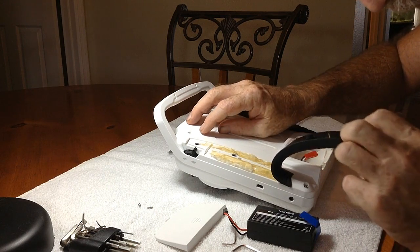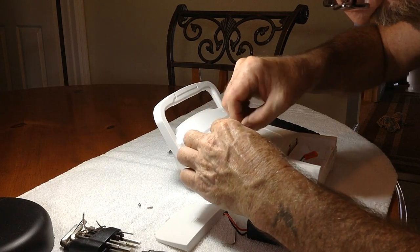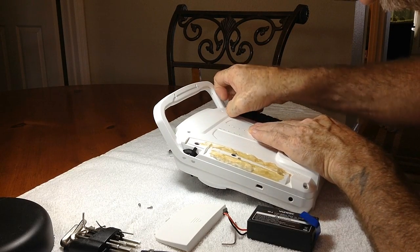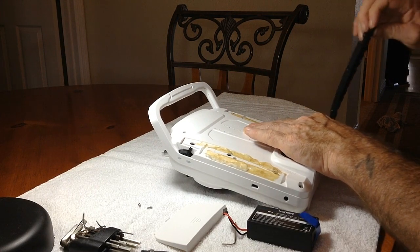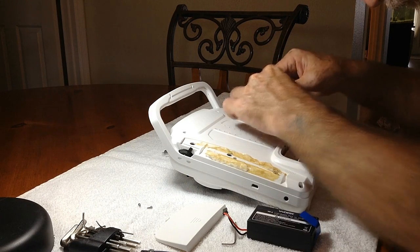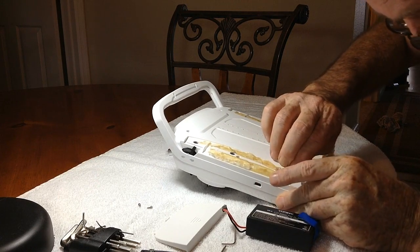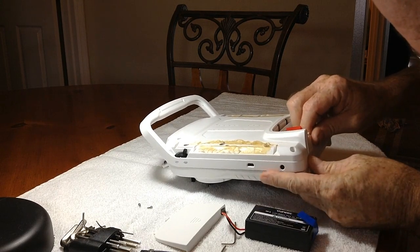I'm pulling these hand grips off. They come off fairly easy, and I noticed that if I just curled them in a hard curl, it left all the adhesive behind. Now I'm removing the screws beneath the hand grips. You'll also notice up in the top, in what you'd use as a handle, there are two others that require a smaller, different size Allen wrench. Those will need to come out also — they're right up there where the other antennas are.